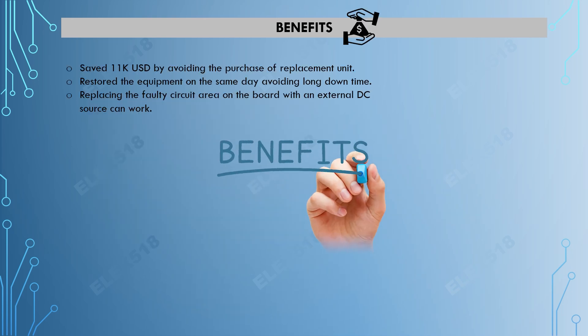For the benefits, we saved 11k USD by avoiding the purchase of a replacement unit. We also restored the equipment on the same day and avoided long downtime. Replacing the voltage circuit area on the board with an external DC source is a new technique we have discovered and proven that it can work. Thank you!